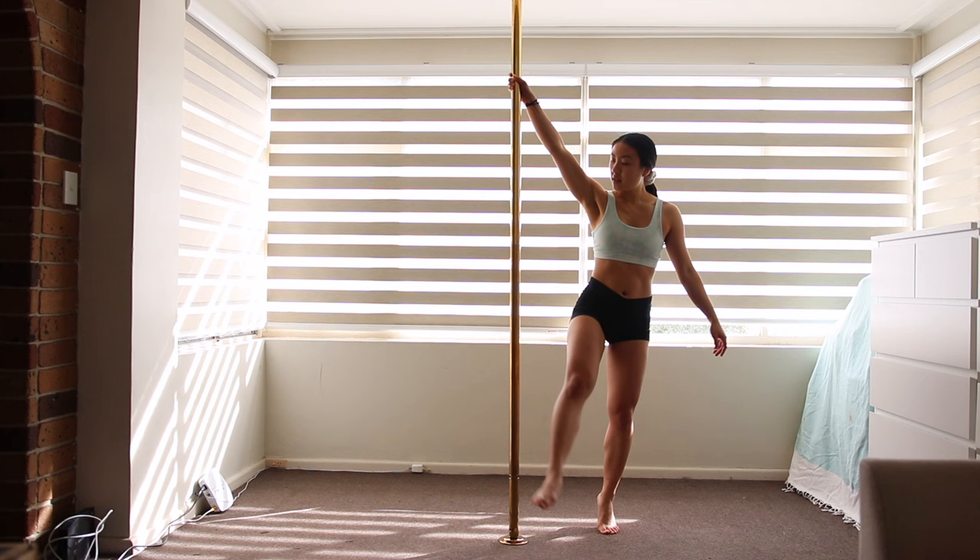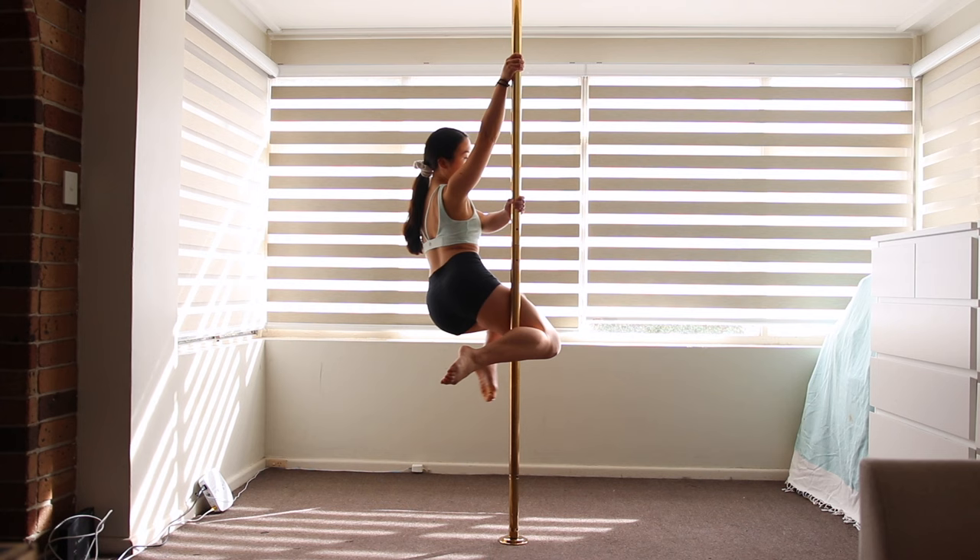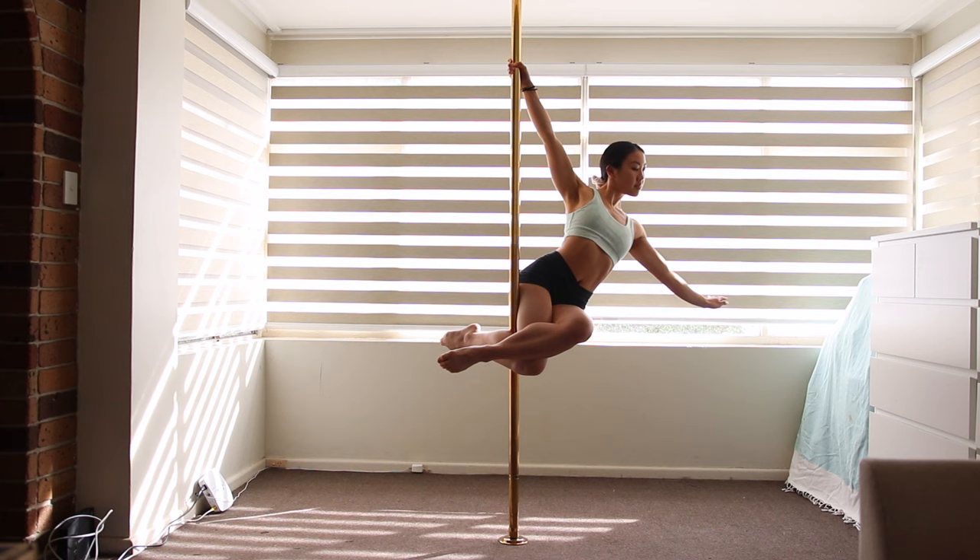Get that leg nice and high and squeeze to lift up. Your leg grip is all in the bottom leg — it will be squeezing the pole the whole time.